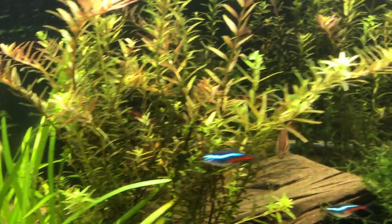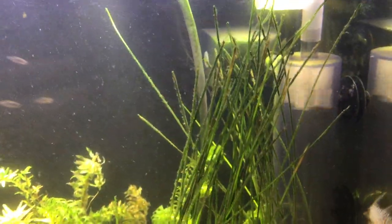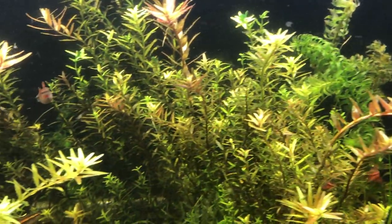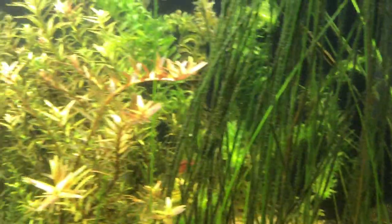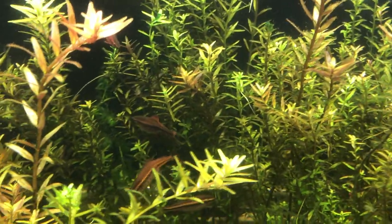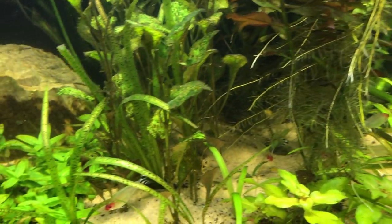I don't have anywhere to put him, so I figured I'd put him in here while he's small and he'd have a good safe place to live for a while. I don't see him but he's probably in here somewhere, and he's really happy in here right now. He's doing well.